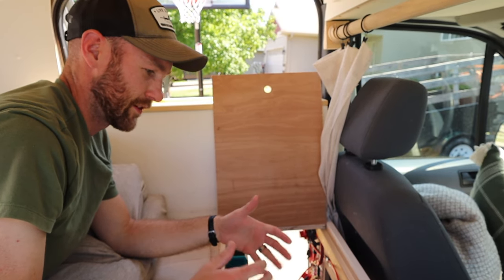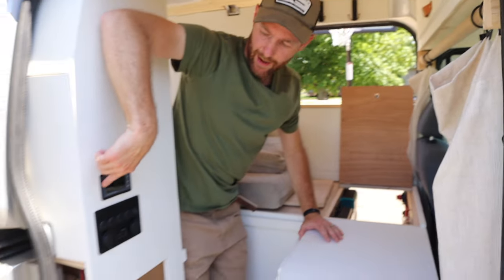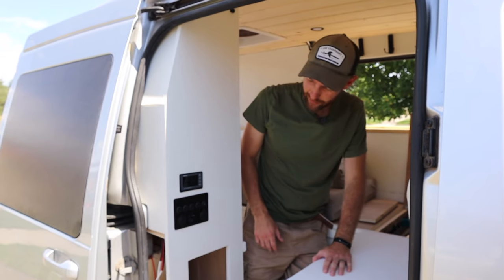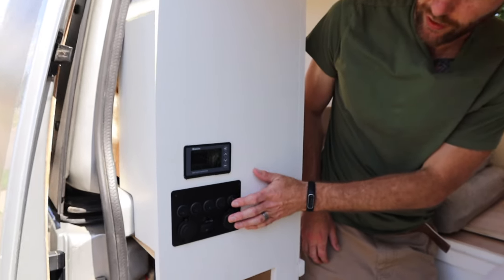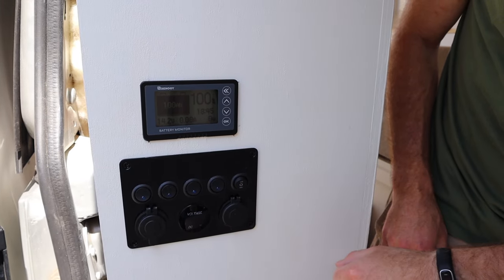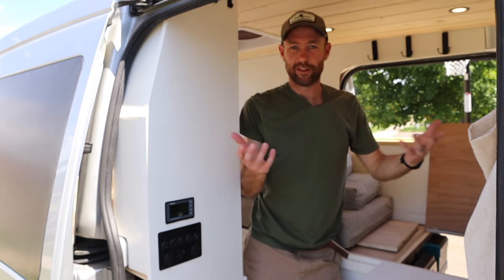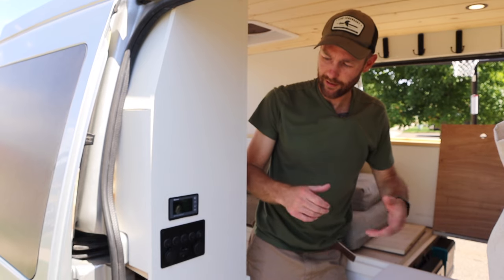Over here on the side of the cabinet unit we have a battery monitor. You could just set up your system and wing it, but I would highly suggest getting a battery monitor if you have the funds. It allows you to really see everything — as the lights turn on, as the fridge turns on, it tells you what percentage you have and how much time is left before the battery is dead. When charging it also tells you how long it will take, so if you're running low on a cloudy day you know you might need to drive for an hour or run the car for 20 minutes to get fully charged.